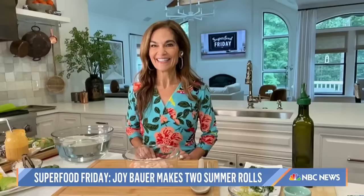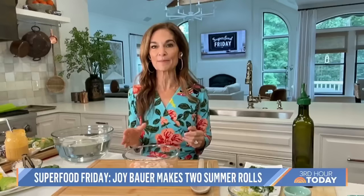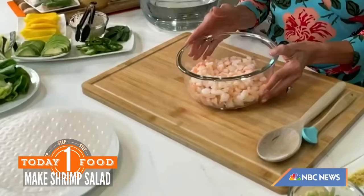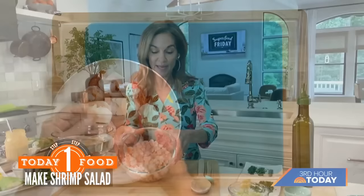Not only are these light and refreshing, but they're super fun to make. In the beginning it's a little bit fussy, but once you get the hang of it, you're in. I'm going to start with what I'm calling my shrimp summer rolls. First, I'm making the shrimp filling. Here I have one pound of frozen shrimp — cooked, without the shell. I took off the tails and just chopped it up.